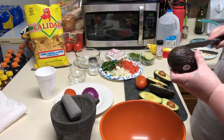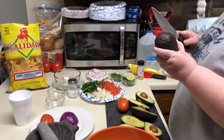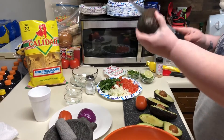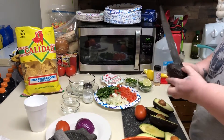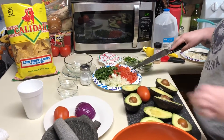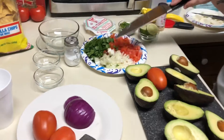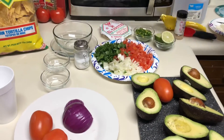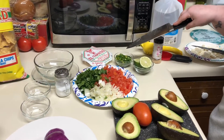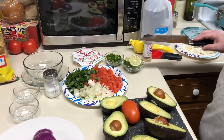We're going to start by cutting the avocados. I have already cut three and I'm going to show you guys how to cut the fourth one like so. I also have five red tomatoes, one half of an onion, cilantro, two jalapeños, and two limes, but I'm only going to use one of those.